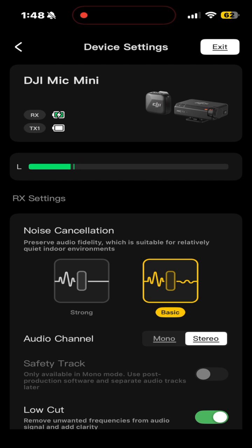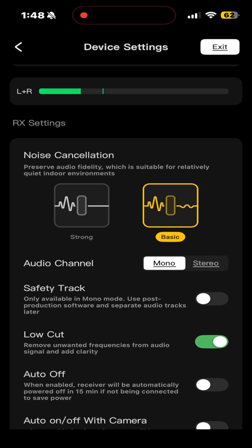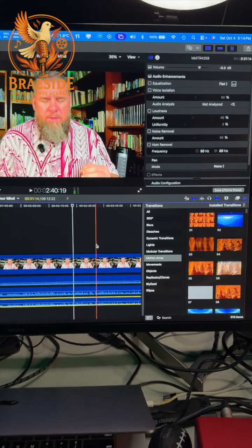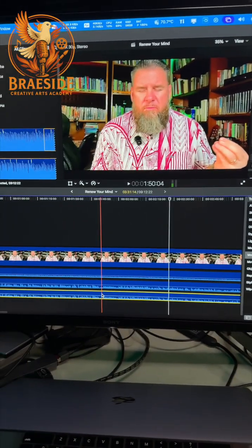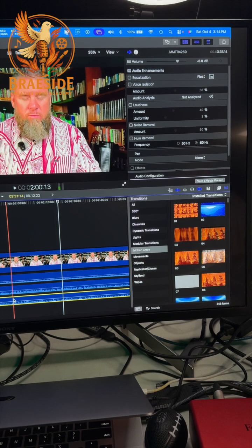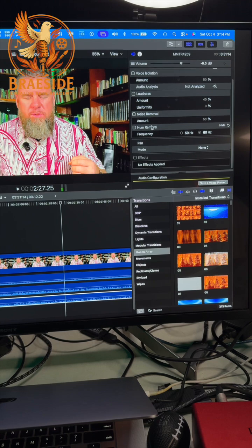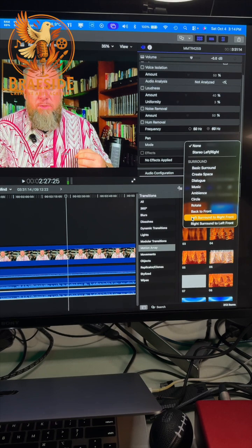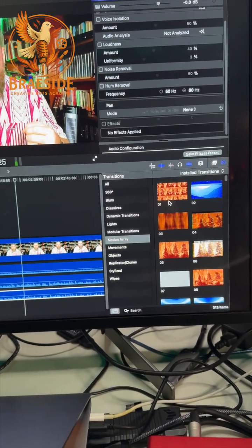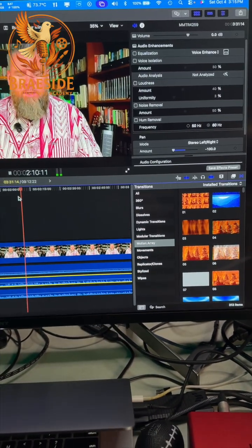A lot of my recordings have been only in one ear, so we're going to fix that in post-production. I duplicated the file, highlighted the duplicate, went up to the inspector, went down to the pan mode, set it to left to right sound, and panned them out full.